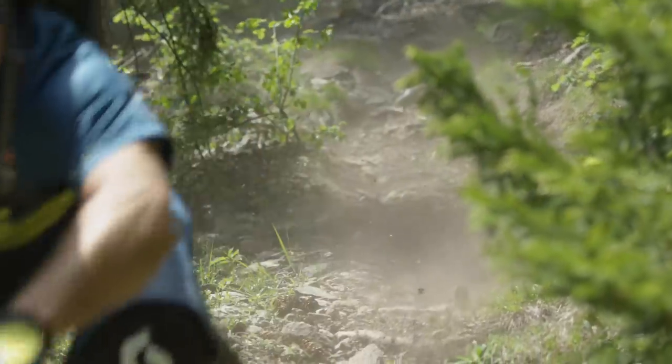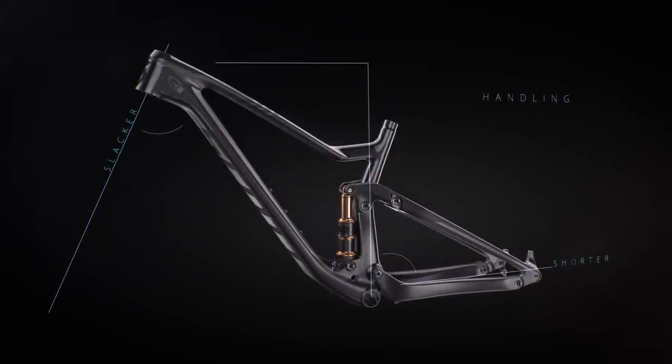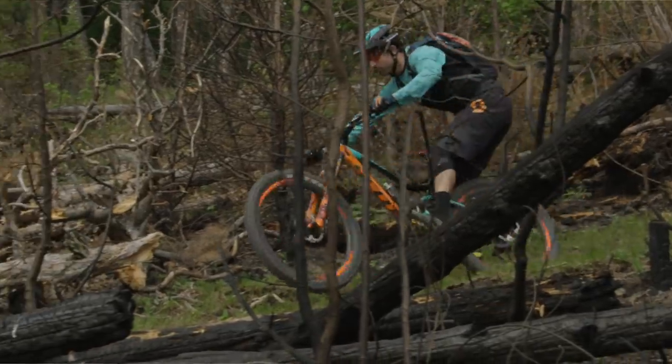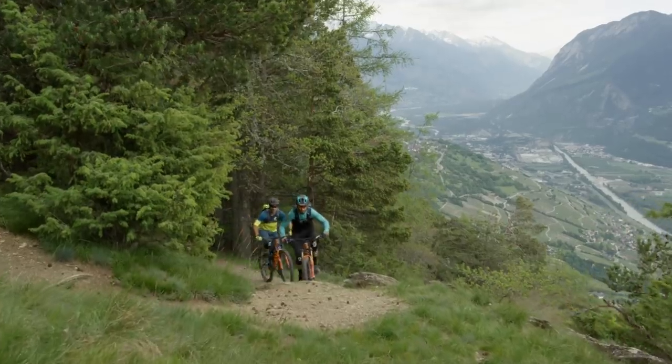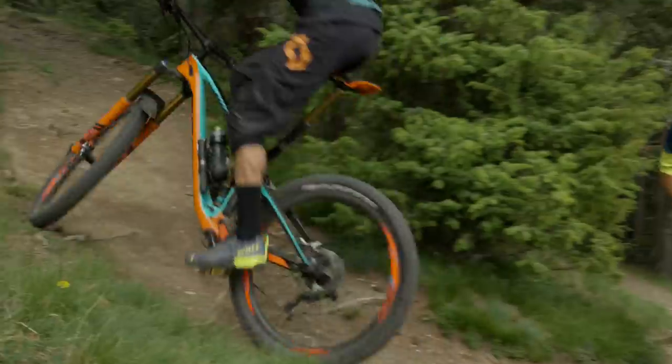For geometry we focus on two main concepts: handling and fit. For handling, we shorten the chain stay length to keep the bike playful and we slacken the head angle for confident, stable descending. For fit, we steepen the seat angle significantly, which brings the hips forward and creates a much more efficient climbing position, especially on steep climbs. We also adjusted the reach to maintain a comfortable climbing fit and to give a spacious cockpit for descending.